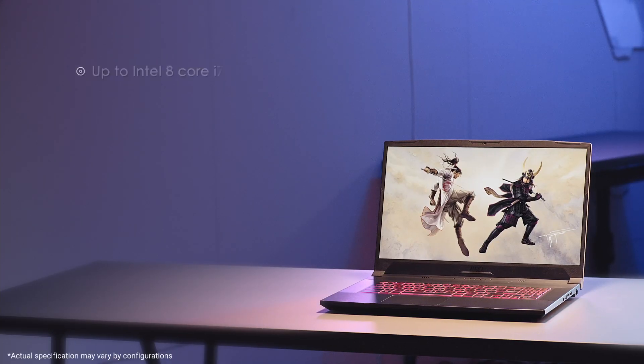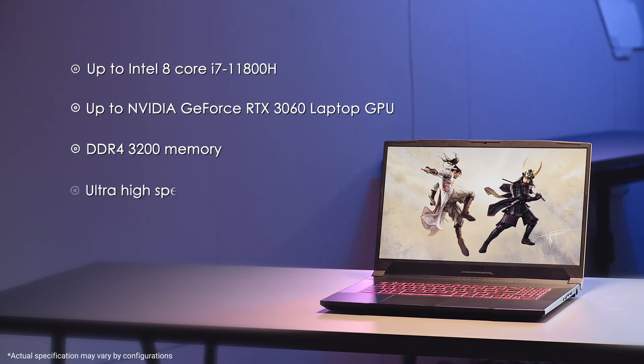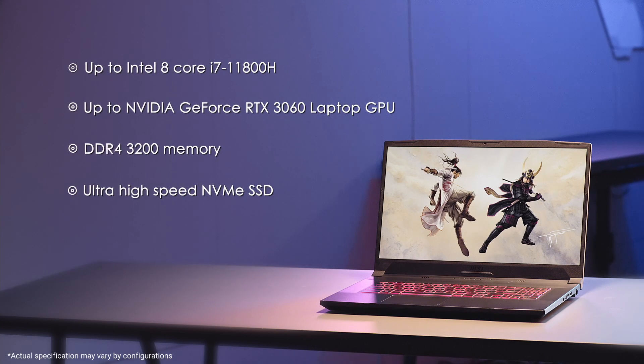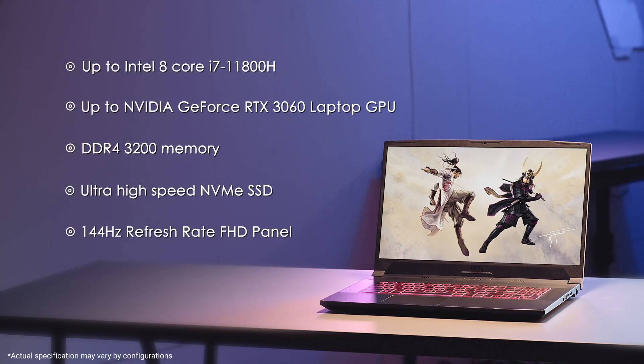The laptop is built with brute force with Intel 8-core i7-11800H, RTX 3060 GPU, DDR4-3200 memory, and an ultra high-speed NVMe SSD. It's like a sharpened blade ready for combat. Also, with a screen display up to 144Hz refresh rate, you won't lose track of your enemy.